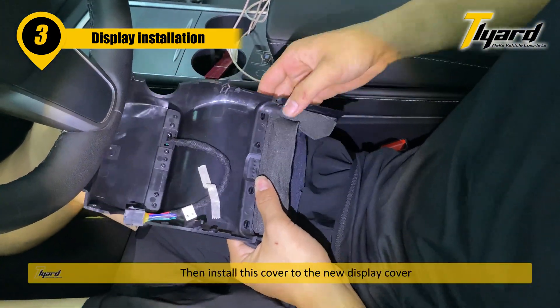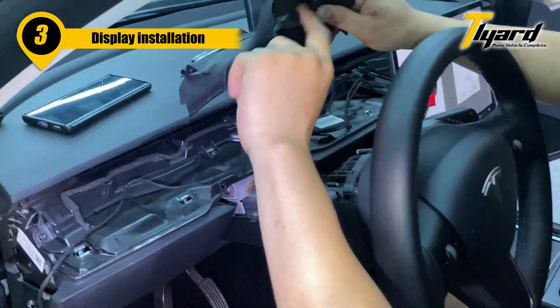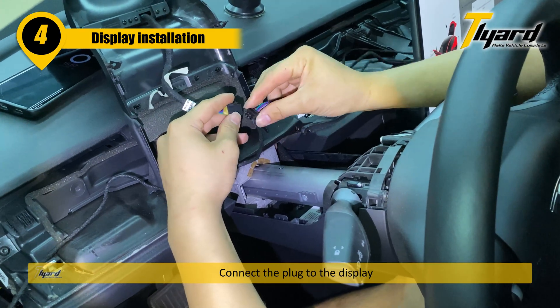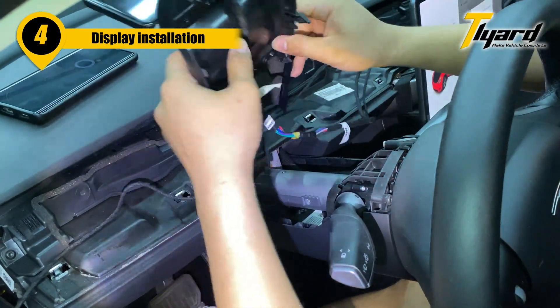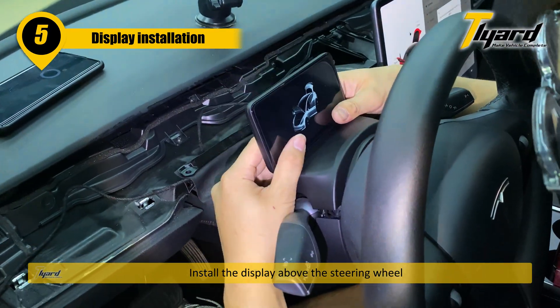Install the cover to the new display cover. Connect the plug to the display. Install the display above the steering wheel.